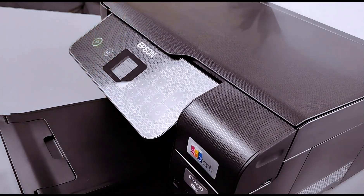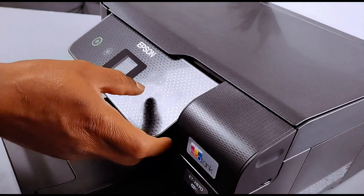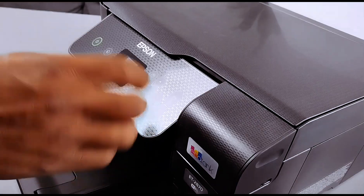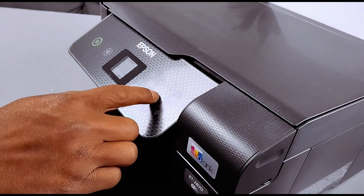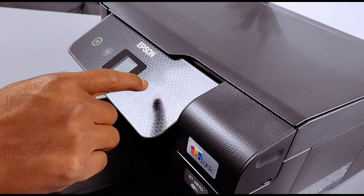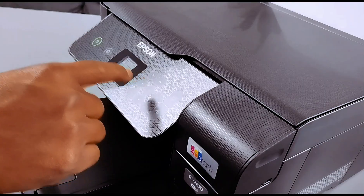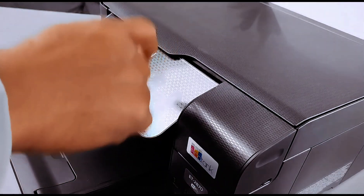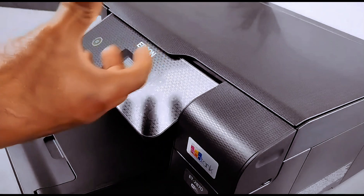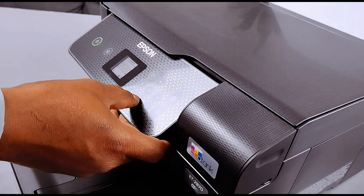To enter the password, scroll down to find the character, then select OK to confirm. Use the side arrow button to go to the next character, select OK to confirm, then scroll to the next character and select OK to confirm. If you want to select a capital character, use the '1' and hash option, select OK, and it will bring up capital characters for you to select using the up or down arrow button.